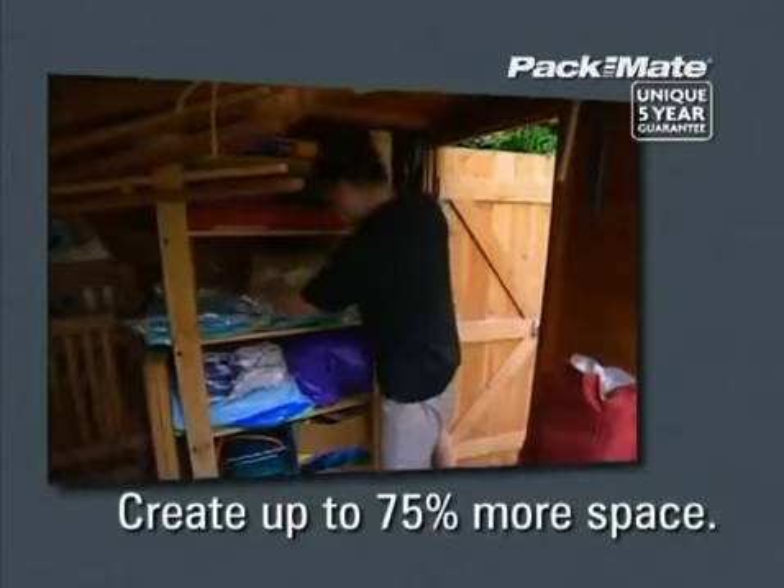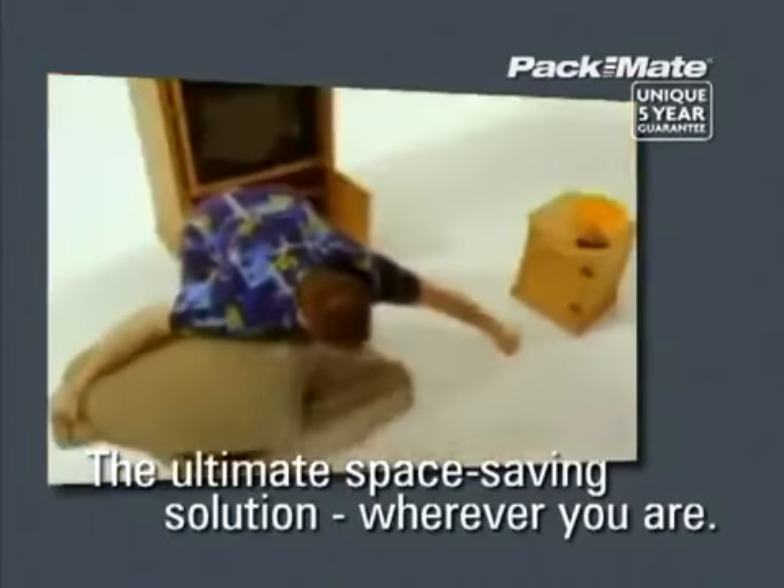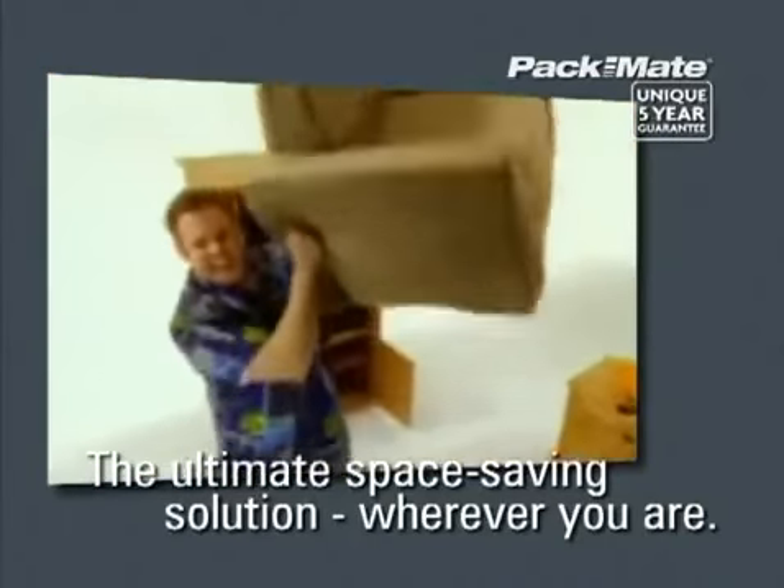Create up to 75% more space in the shed, the attic, in wardrobes, suitcases, storage boxes and more. Turn even the smallest shelf into a storage cupboard and make your wardrobe feel like a warehouse.